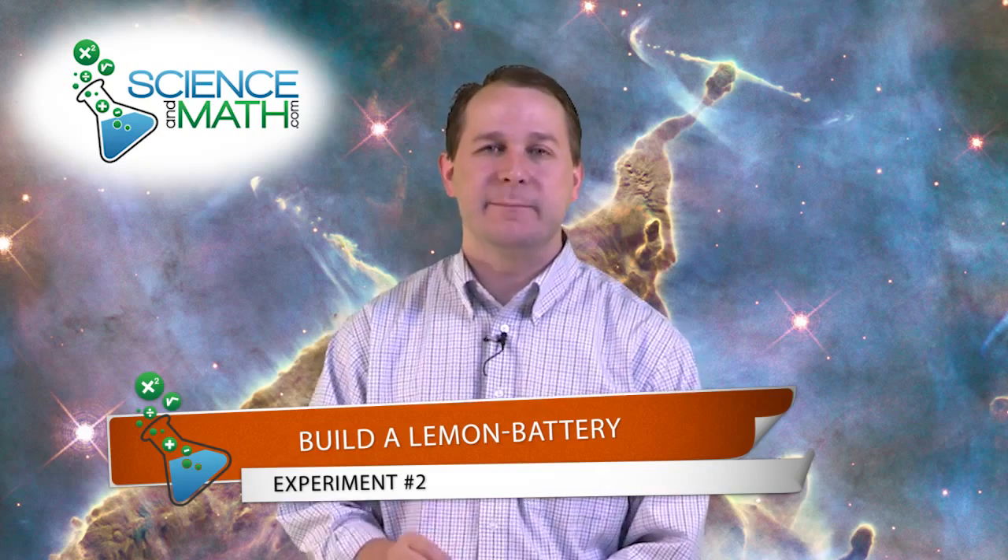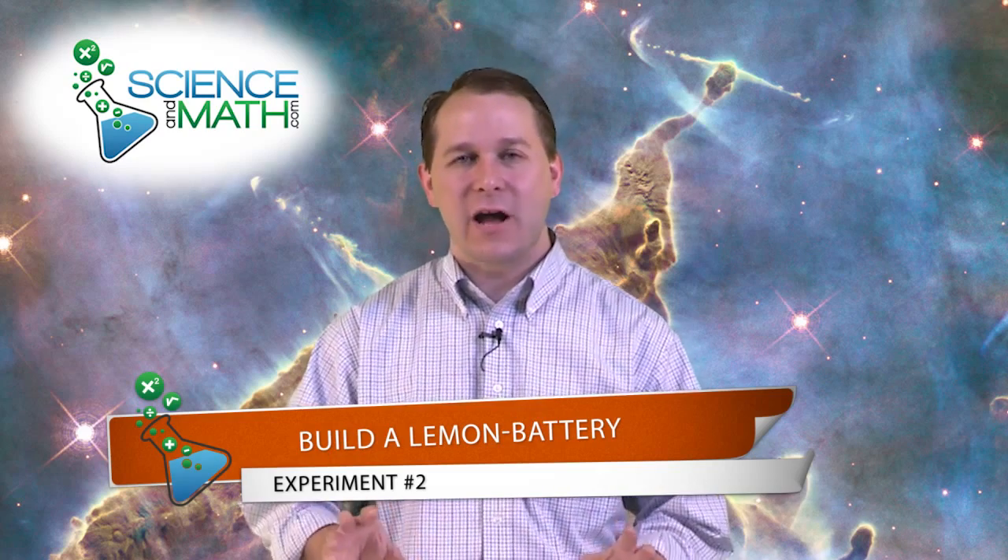Hello, this is Jason with ScienceAndMath.com. Today we're going to build a very simple battery out of a lemon. It's very simple to do and it's a great way to learn about what batteries are and how they work.